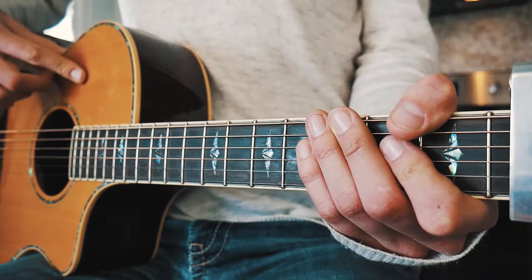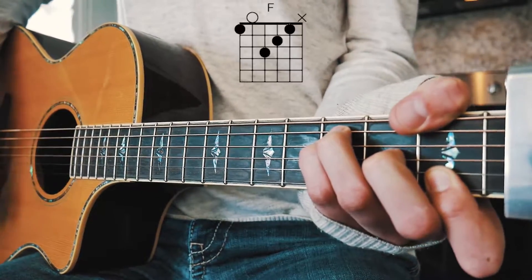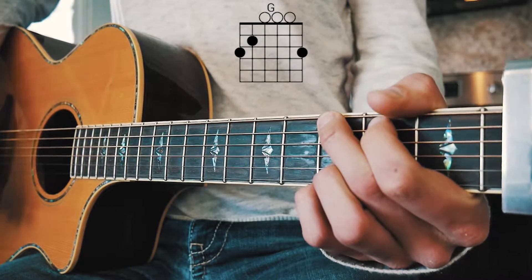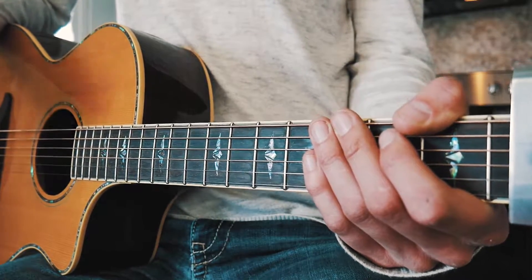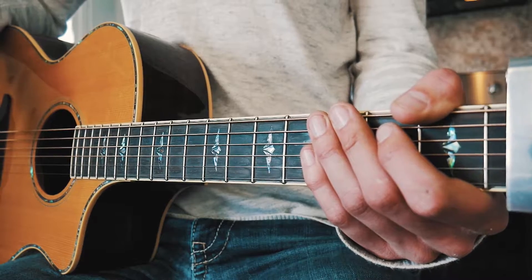The very last thing we need for High Horse is the second half of our chorus chords. That progression is going to be F, D minor, A minor, and G. The strum pattern is going to be down, down, up, down, down, down — the same as the verse and first half of the chorus. When you put all that together it should look about like this.